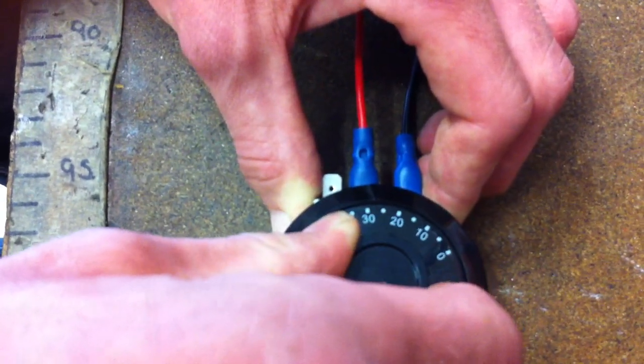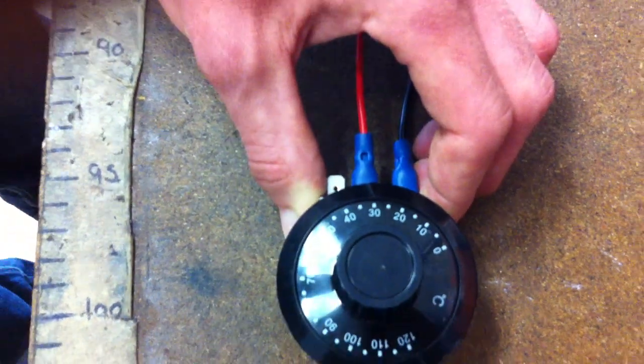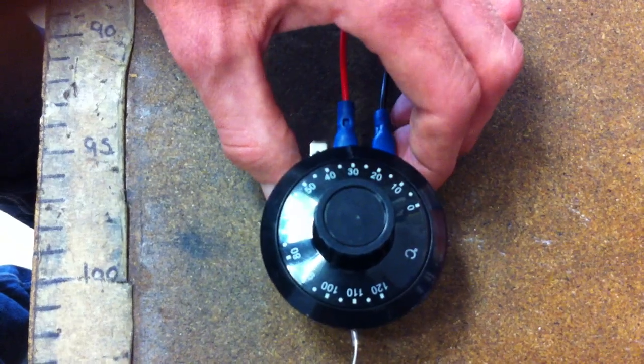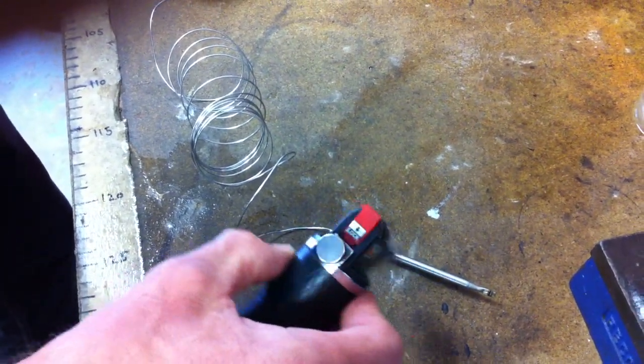We're going to raise this up and set it at 30 degrees, so when the thermostat reaches 30 degrees the fan will kick in, and then as the temperature goes down it will switch off. We're going to demonstrate this using the blowtorch to warm up the thermostat. We'll gently warm it up, and when it gets to 30 degrees the fan's going to turn on.